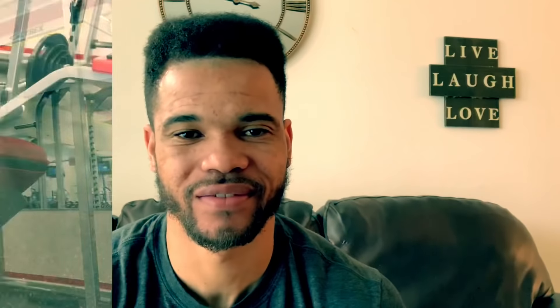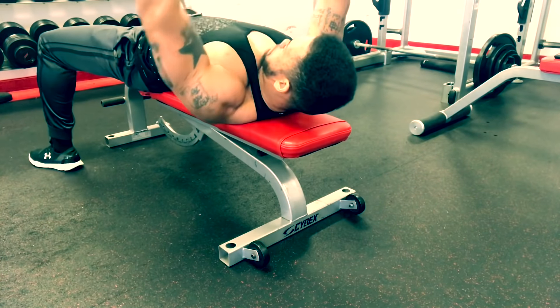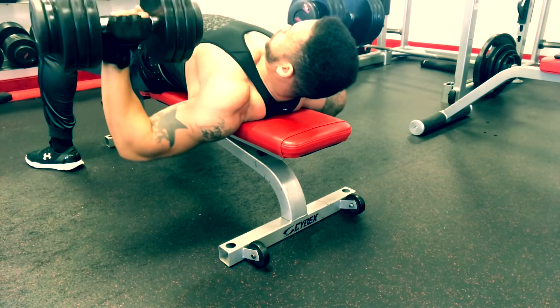I'd like to give a shoutout to my guy over there who walked in front of the camera every time I set my camera up — when y'all see him, show him some love. After we get done with incline dumbbell press, it's on to flat bench dumbbell press.